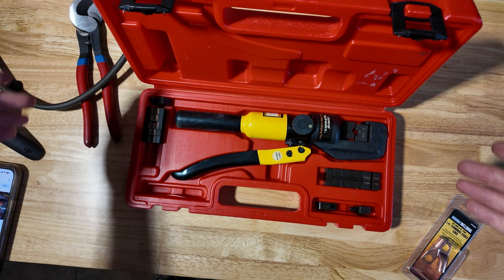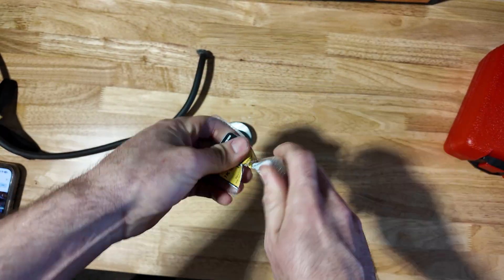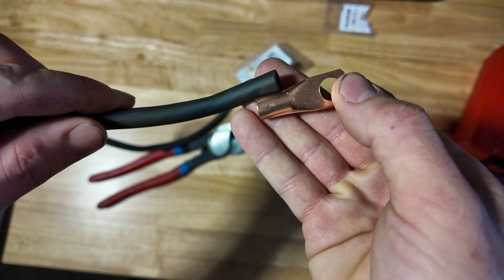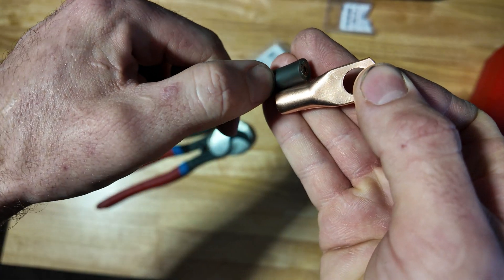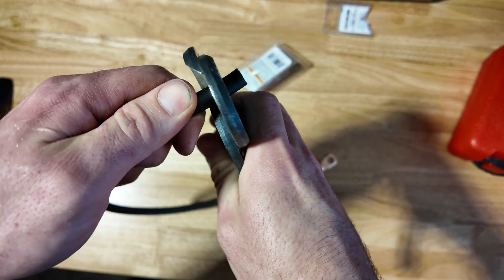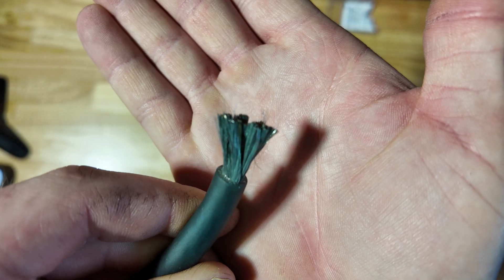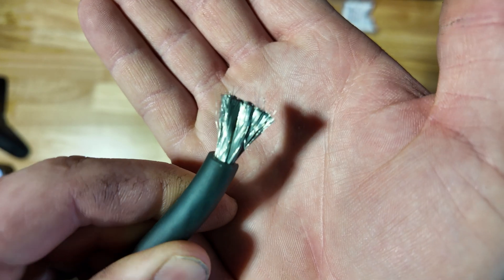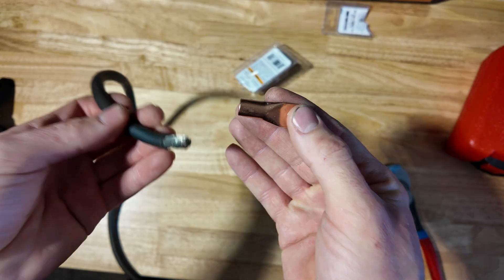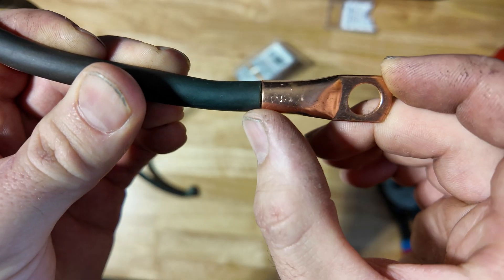Bad connections equal heat — just remember that. Alright, go ahead and open up your lugs. What I do is get my lug and measure how far the wire is going to go in — I normally go about here. Strip that off with the big cutters, squeeze around it. Look at that nice clean wire, no corrosion. Make sure if you're using older cables there's no corrosion. Give it a little bit of a twist, take your copper lug, and insert the wire until it's flush.